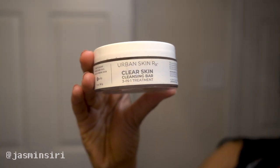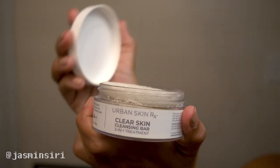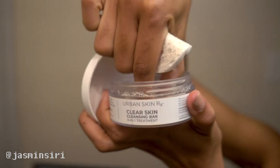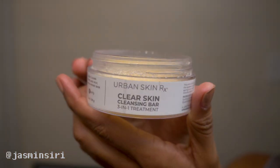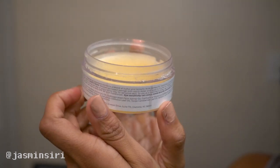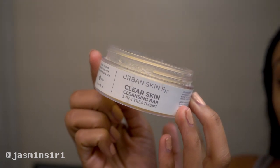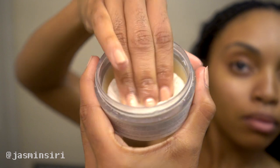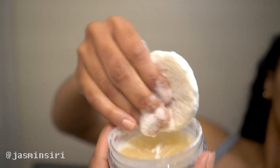I'm starting off with Urban Skin Rx. It is a clear skin cleansing bar, 3-in-1 treatment, and I absolutely love this product. I've been using this for about a year, and it's only $15. You can get this at Ulta, Sephora, or online. It's a pore cleansing mask, as well as a skin exfoliator, and it improves the appearance of blemishes and removes excess oil. It has salicylic acid, which is super important for exfoliating — the same ingredient used in the Paula's Choice Liquid Exfoliant, so you get that same benefit without spending that much money.